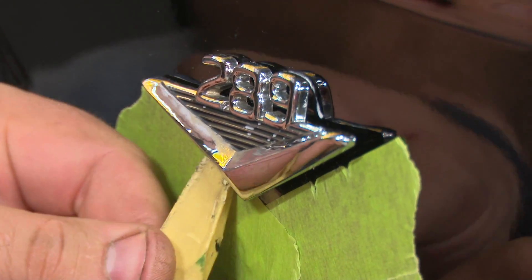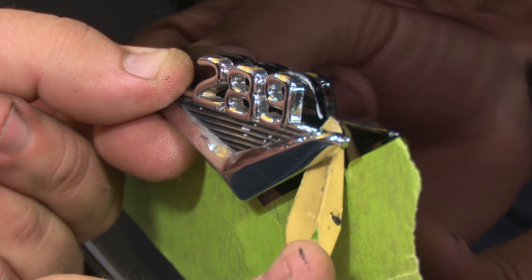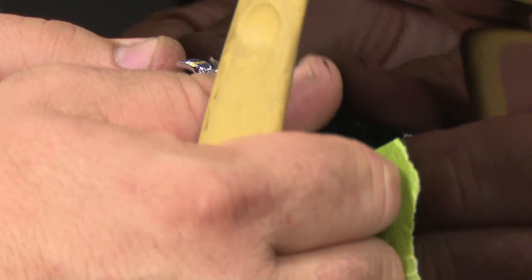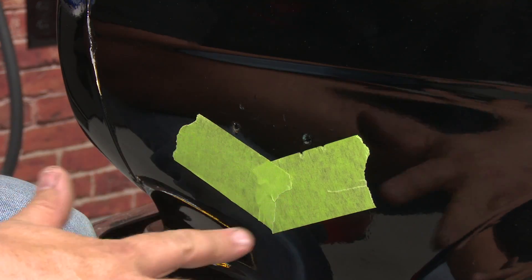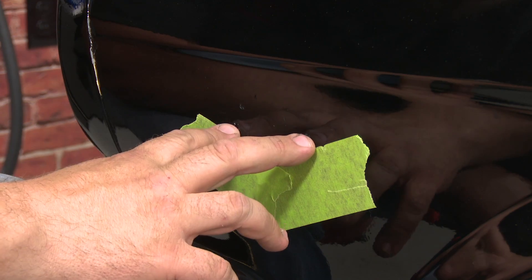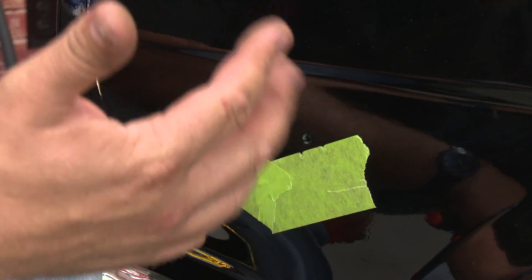A plastic pry bar is best for this — it should kind of get underneath and sort of twist. They'll start giving away a little bit. Remove the original emblem. Now Scott Drake uses high quality dies when they make their emblems, so a lot of times you can actually reuse the original tube nuts — they will fit perfectly. If the tube nuts are damaged or broken, you'll want to remove them.